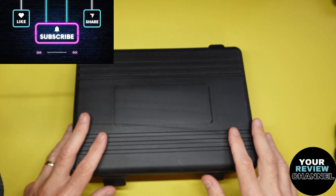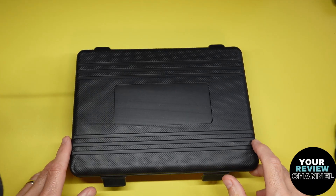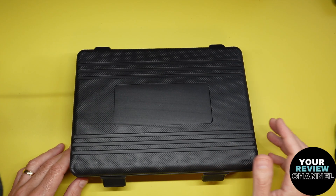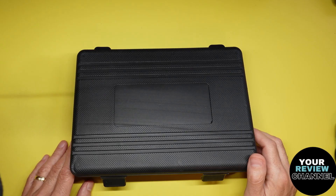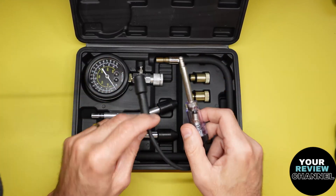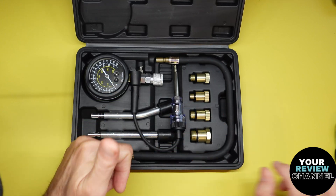It comes in a nice hard case. For the price point, it's absolutely amazing. Back in the day I was a mechanic, and a good compression test kit would cost you north of $200 for a high quality one. So this is super high quality, definitely the way to go. You can't go wrong with this. Let's go quickly and test it and see how it works.